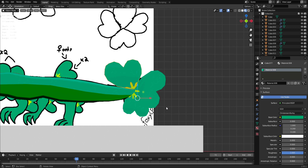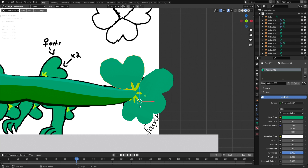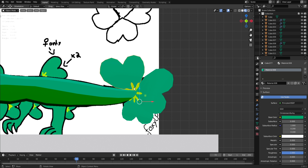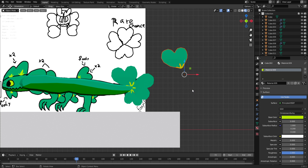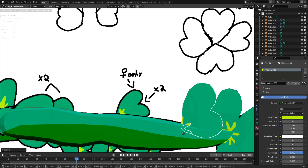Problem fixed. If you're modeling, so this doesn't happen to you — joining is actually a very good thing to do when modeling. It helps with rigging and makes things so much easier, like with teeth for example. But make sure you have a copy set aside before you join things together. I'm going to join these together now.